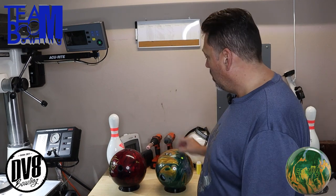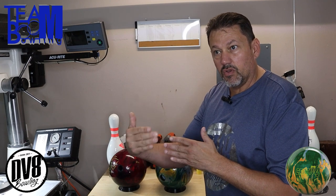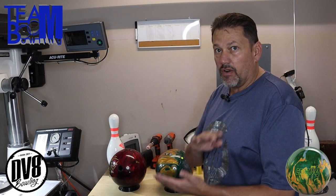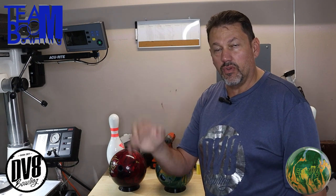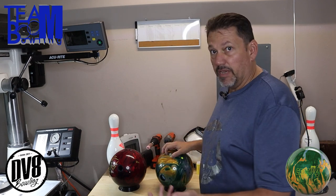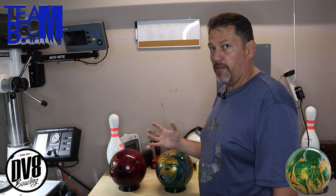The reason I use that layout is: with the pin being that close to my PAP, the ball is going to flare immediately, get close to the axis, and what that does for my reaction — while the ball is sitting in the head oil with that nice shiny cover — it's going to get through the fronts nice and clean, but then on the back end it's going to be nice and controlled.